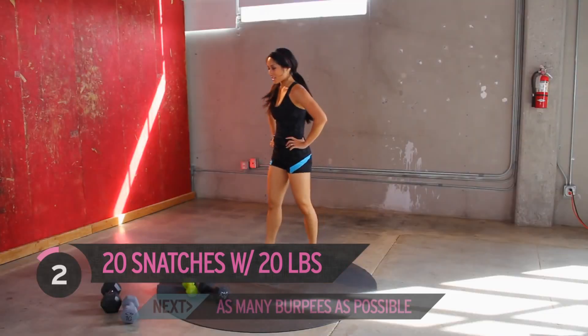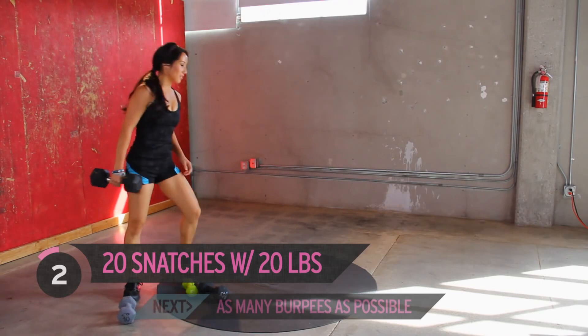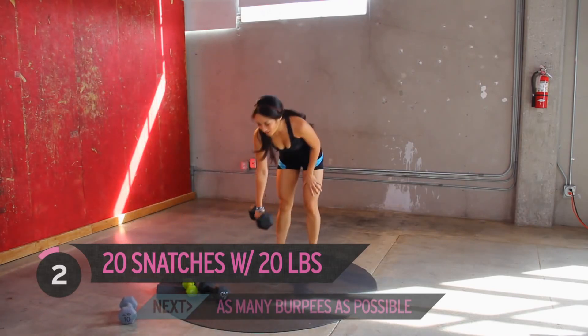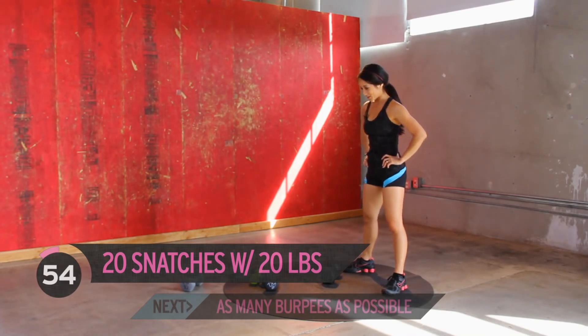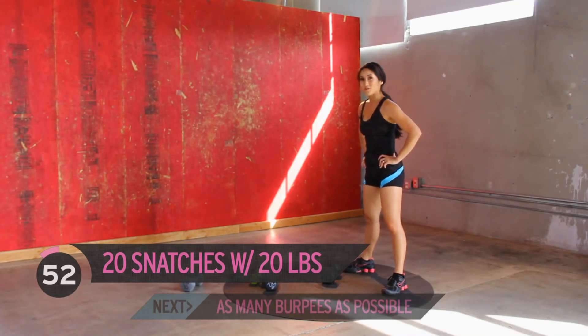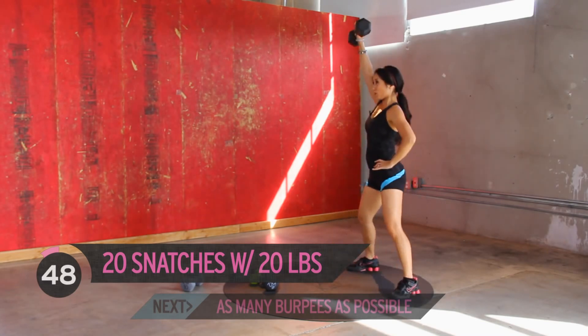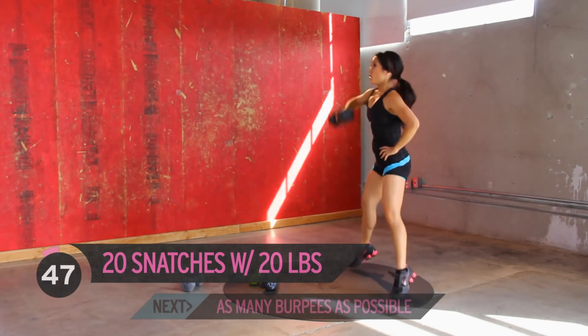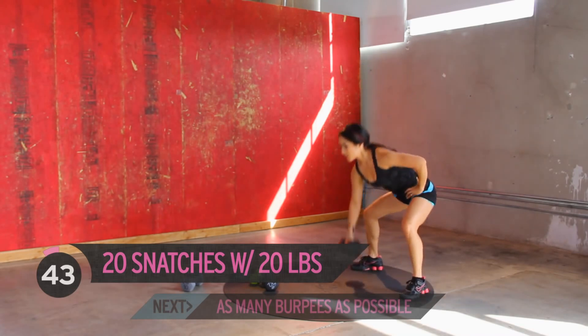A couple more snatches — let's grab 20. You guys ready for this? Moving up in weight. Getting our snatch on with 20 pounds — you think we can do it? We can at least do two, let's go for it. Watch your form, here we go, and switch.